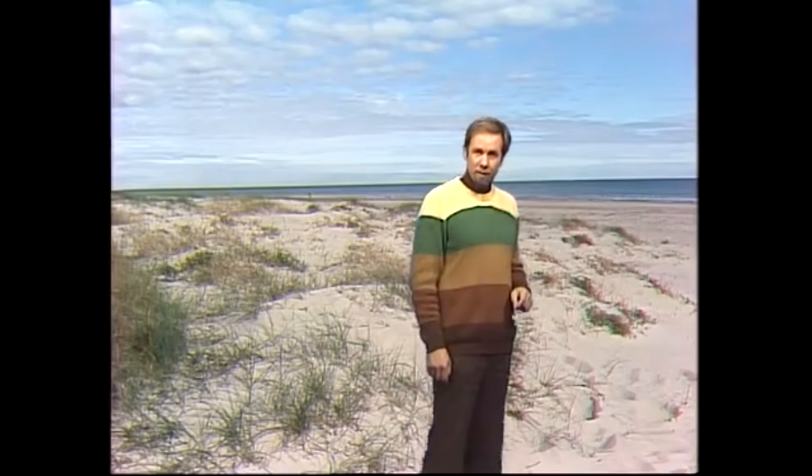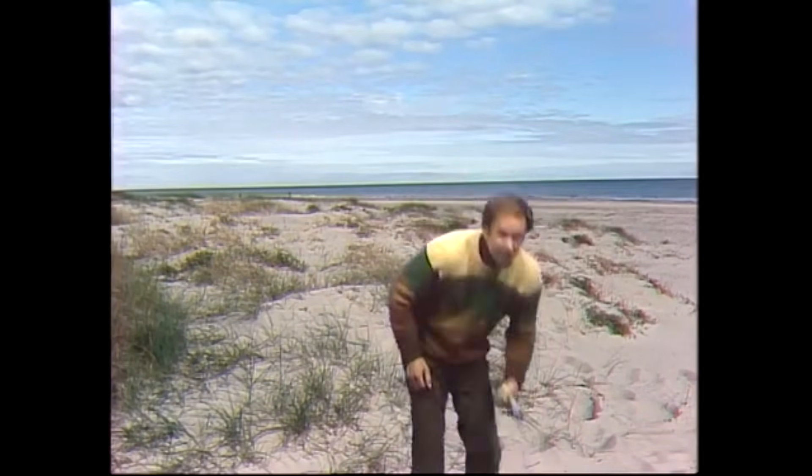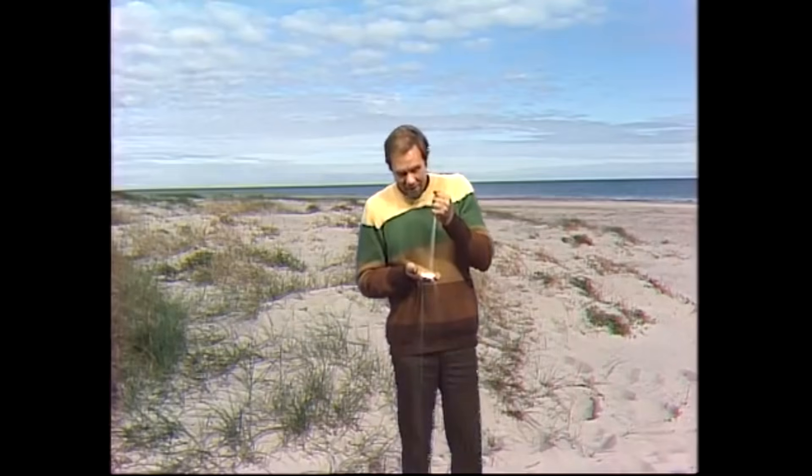Ever noticed that on some beaches, when you're walking, the sand actually squeaks or sings? Squeaky Beach at Wilson's Promontory is a good place for this. You have to do it up here in the dry sand, not down where it's wet — it doesn't work so well there. The sand just looks ordinary, although in many places where it squeaks, it's rather whiter than usual. To see why the whiteness and dryness matter, I need to take some inside.